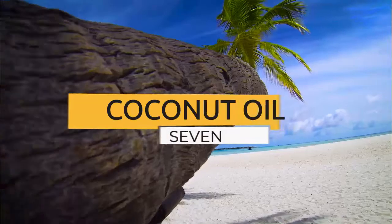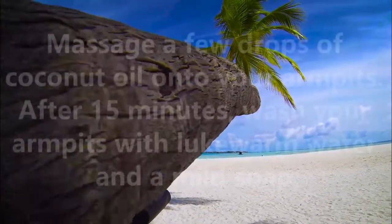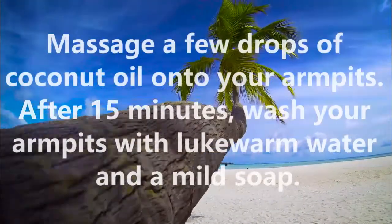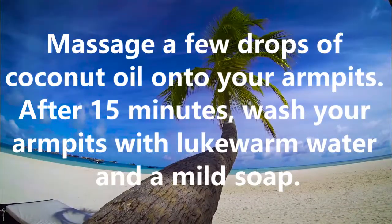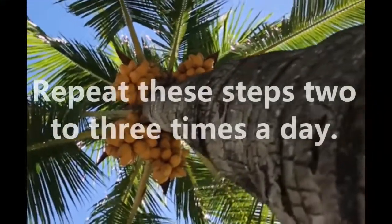7. Coconut oil. Massage a few drops of coconut oil onto your armpits. After 15 minutes, wash your armpits with lukewarm water and a mild soap. Repeat these steps 2-3 times a day.